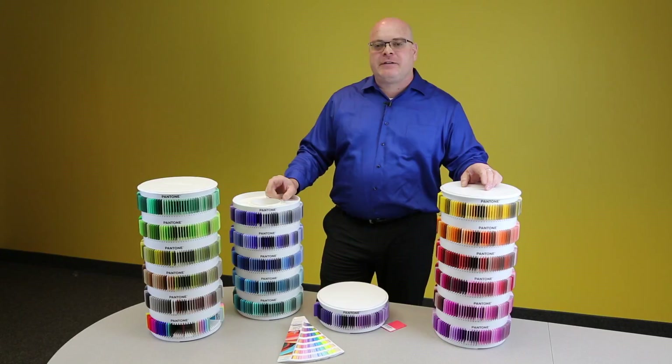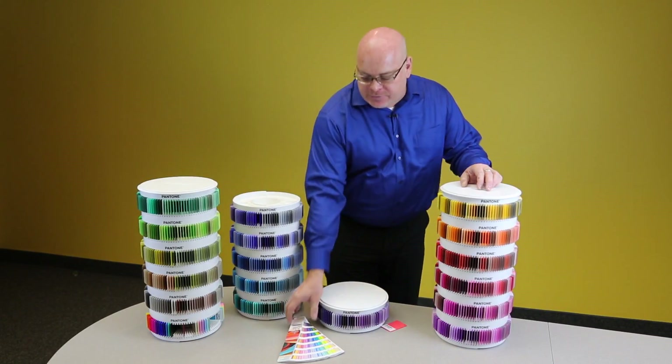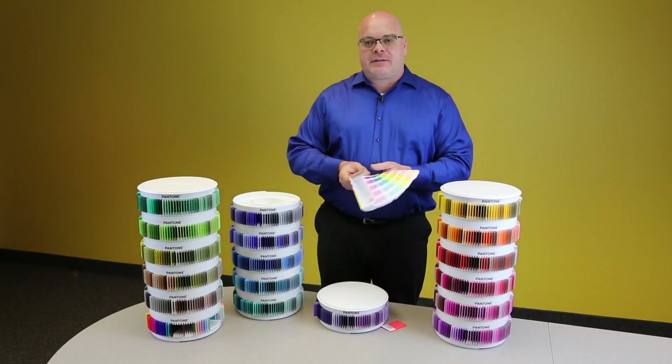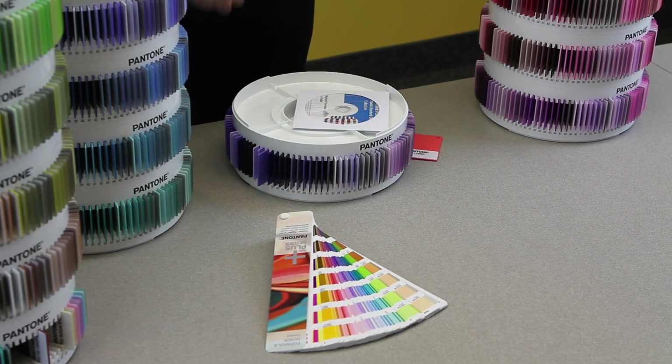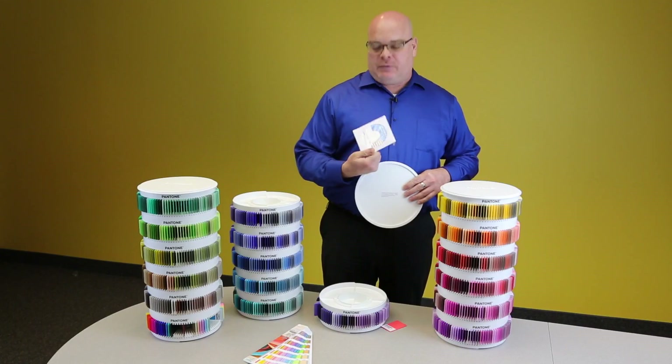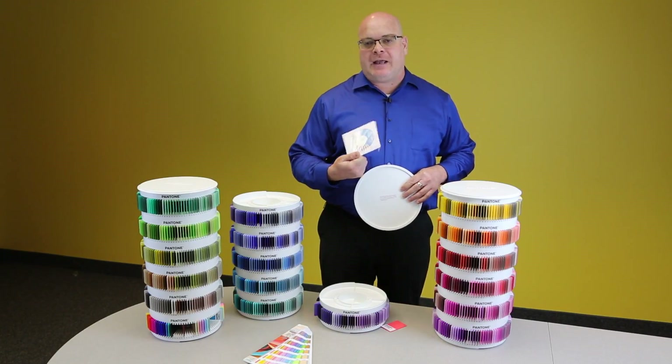And if you do lose a chip, please note that all of these chips are available as individual replacements. It's not just the towers and the chips in this collection — we also include a coded formula guide with all 1755 colors. And pulling the top off one of the trays, you'll see a CD which contains the pigment formulas and the color index.